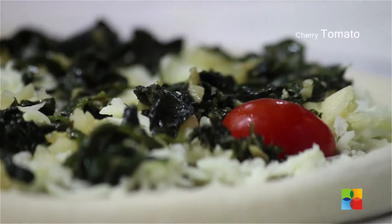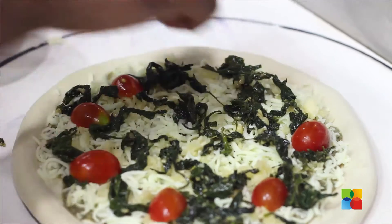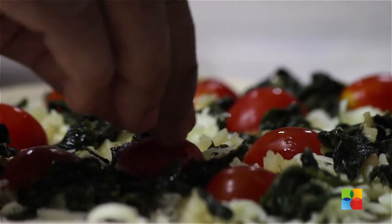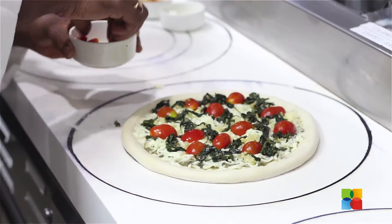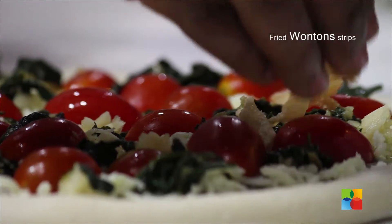Now we are going to distribute the cherry tomatoes all over the pizza. Ensure they are nicely arranged so it gives a very nice look to the pizza. Now we are going to add the fried wonton strips.